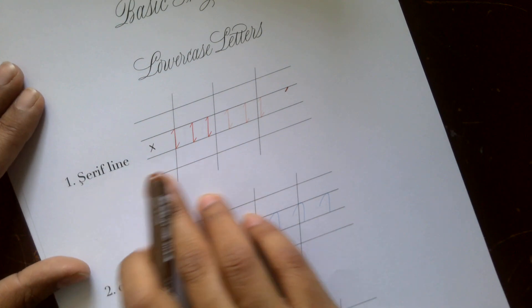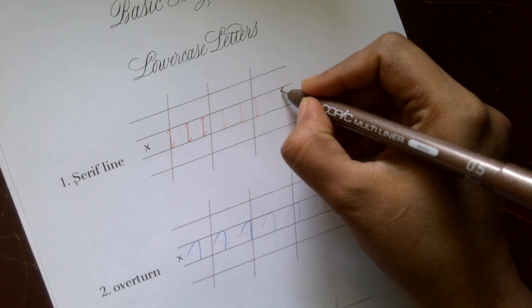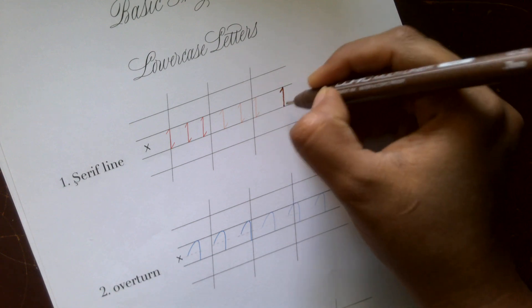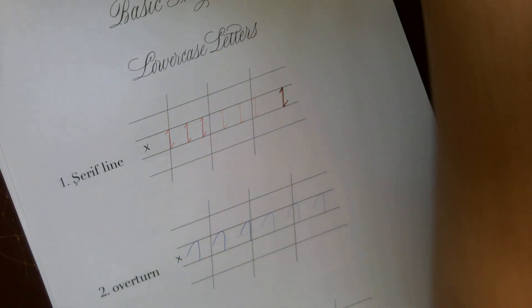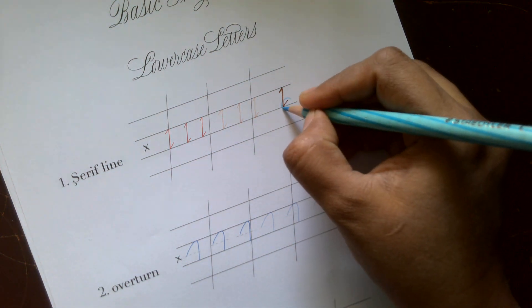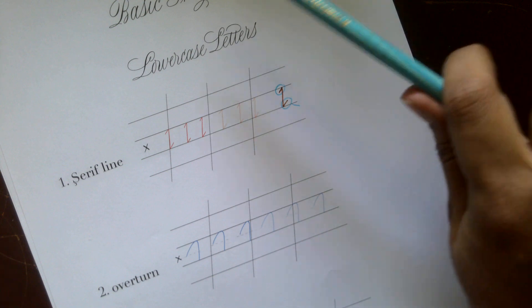The first basic shape is a serif line. As displayed here, a serif line is nothing but a small hook-like shape that is added to a straight line. This hook-like structure is added on the top and the bottom of the line, and it is known as a serif.